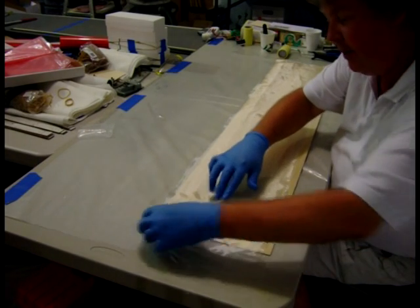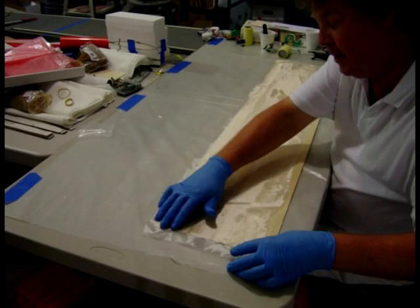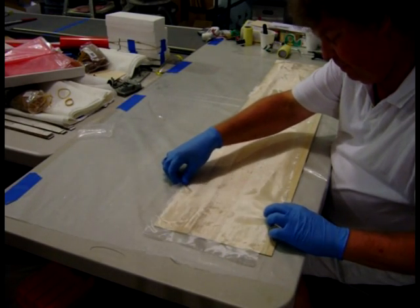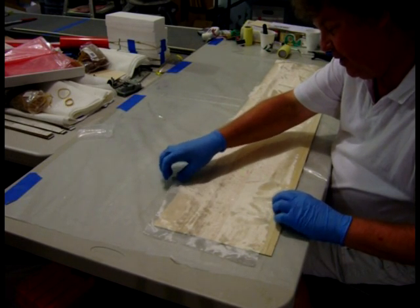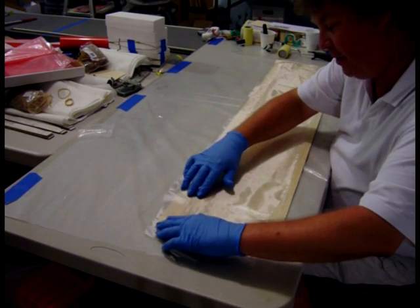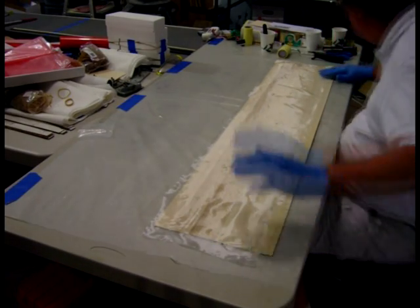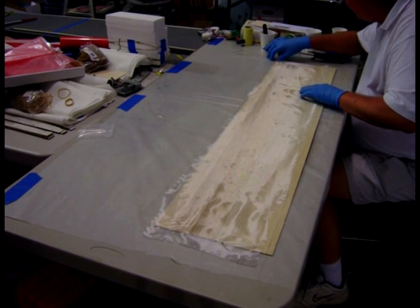Using too much epoxy makes it tougher to move the cloth around and get it rolled down. Because instead of using a brush to put it down, I'm going to use a roller. It's not critical back here on the trailing edge because I'm going to put another layer of cloth on the trailing edge — 1.4-ounce — because it gives a stiffer trailing edge.